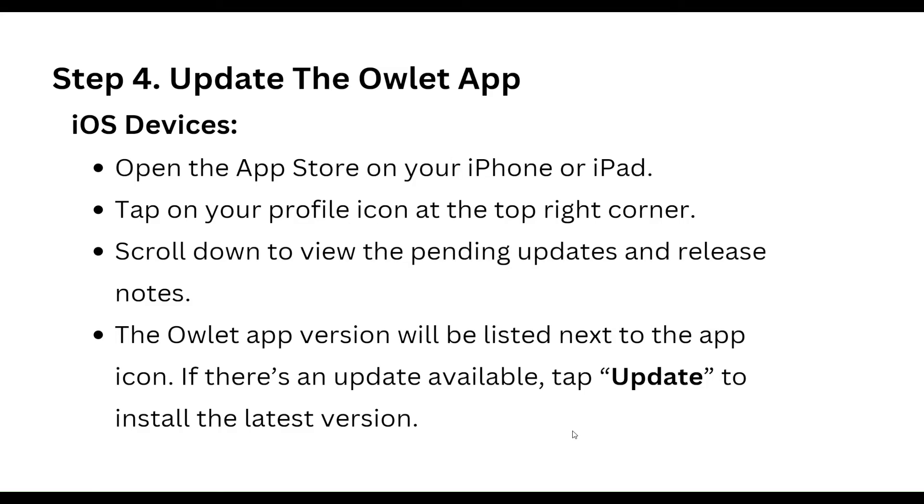The fourth step is to update the Owlet app. For iOS, open the App Store on your iPhone or iPad, tap on the profile icon at the top right corner, scroll down to view pending updates and release notes. The Owlet app version will be listed next to the app icon. If an update is available, update and install the latest version.